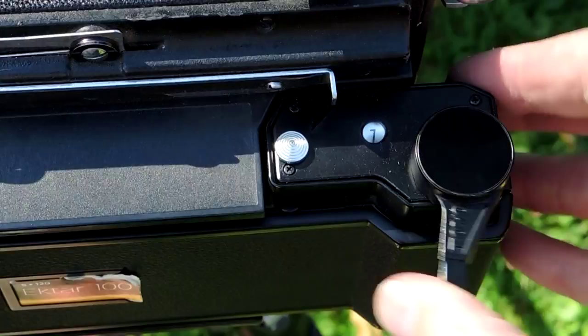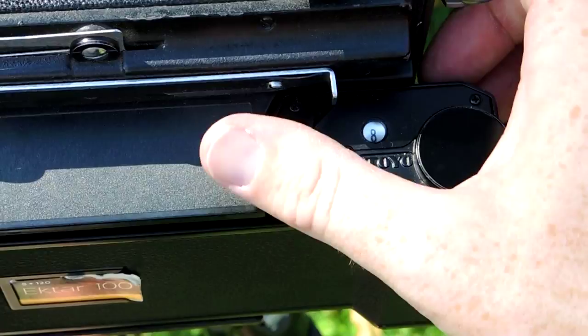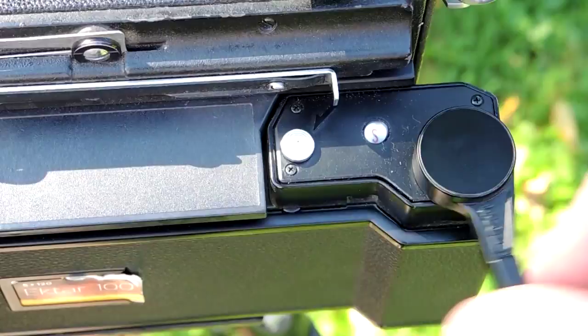Now we've come to the end of the roll, and you keep winding until you feel the resistance of the film and paper stop. You can also hear the film kind of clicking around.